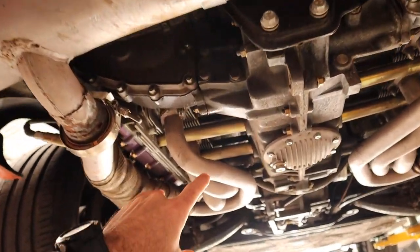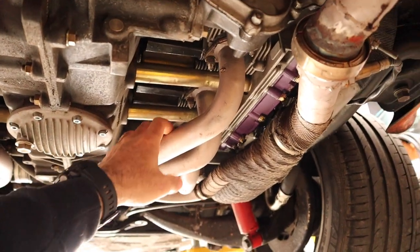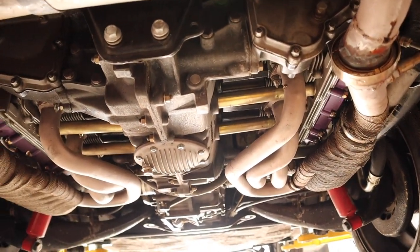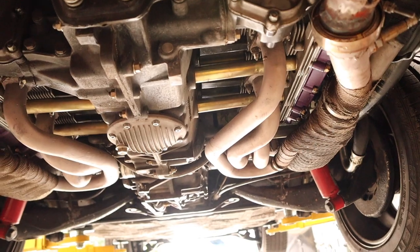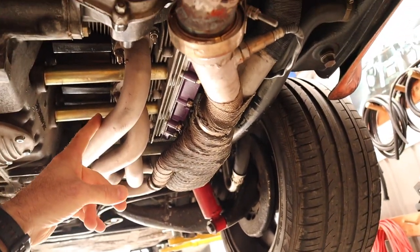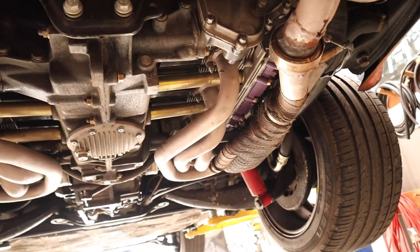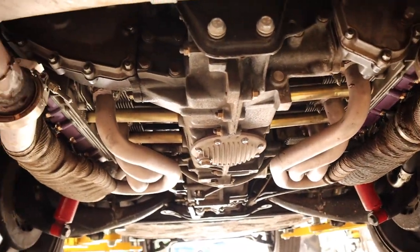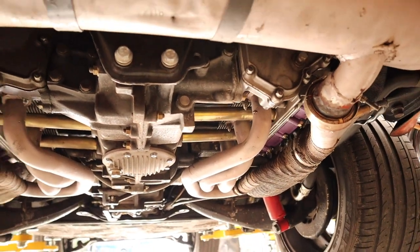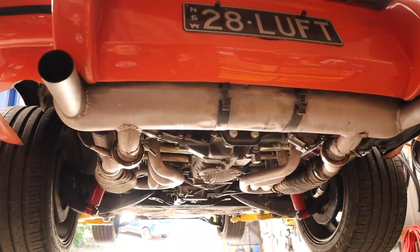On the performance side of this car, I think I've basically worked out the issue — these headers are one and a half inch and I think they're a bit small, and that is what's hurting the top end of this car. I am really happy with the performance of this car, it goes so well. It's such a good car on the road, but I think maybe one and five-eighths headers would really open it up. I might see if somebody out there has a set I can borrow just to try. But overall, it ran so well with this old exhaust — it sounds so good, it was such a great car.